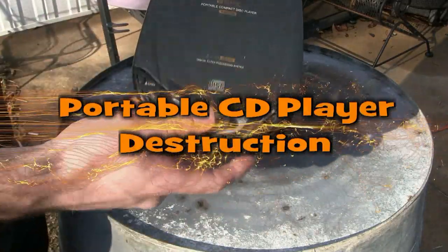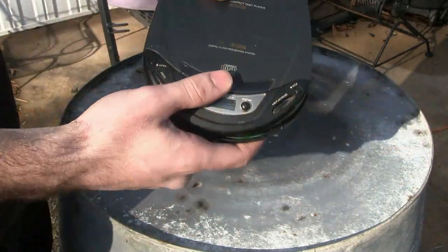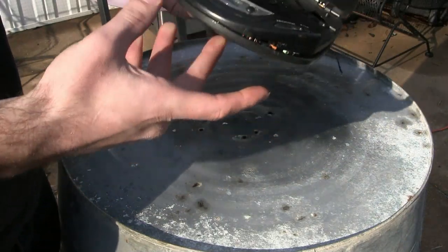Alright, any of you out there remember the Compact Portable Compact Disc player? The MP3 player sort of put these, made these obsolete.